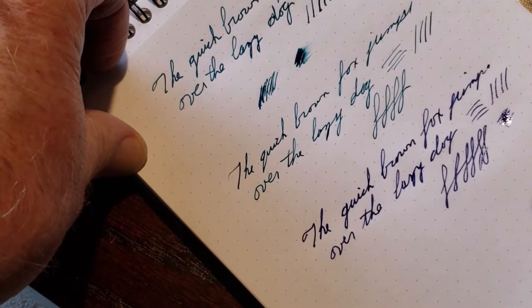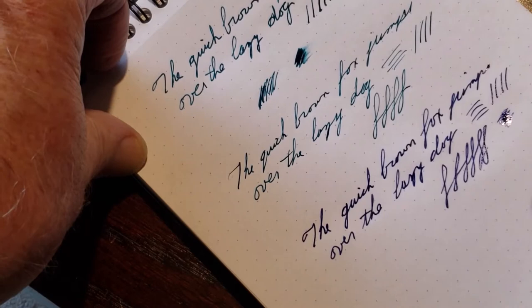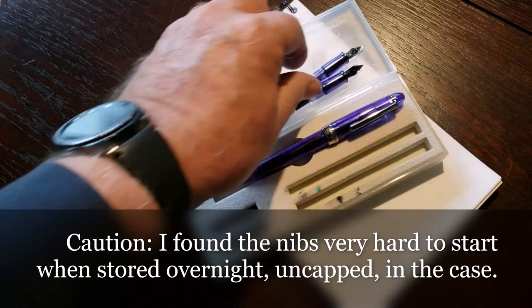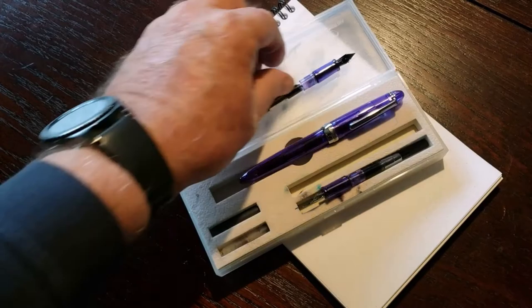The whole thing comes in this package, as you saw, and you can store the pens and the nibs back in the case. A place for everything — it pops in there, you close it out, and away you go.